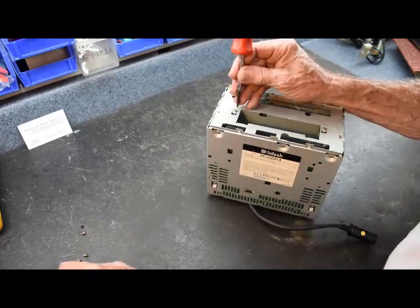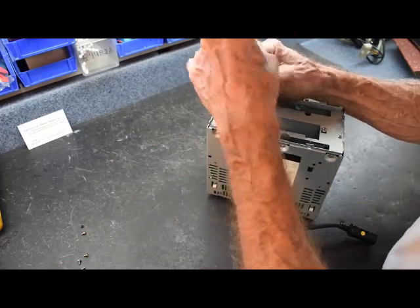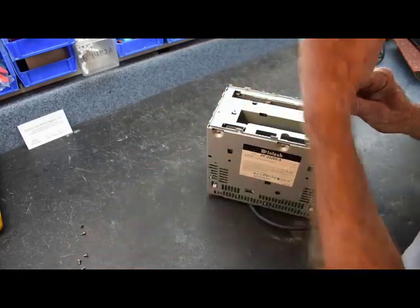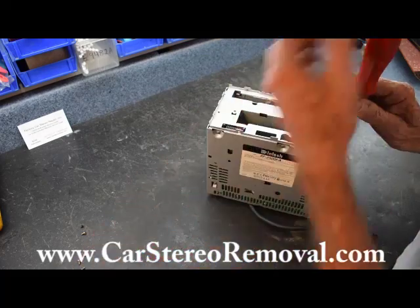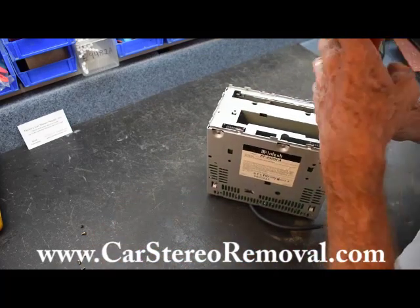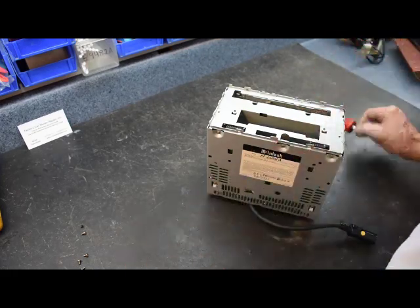If you need help with other removals or repairs — how to install, checking speakers, troubleshooting, and so on — see the website. If you can't find what you're looking for, please send us an email with your question in the subject line so we can get a quick look at it.